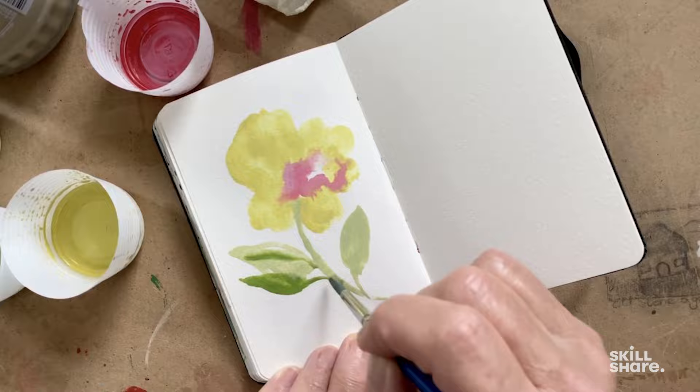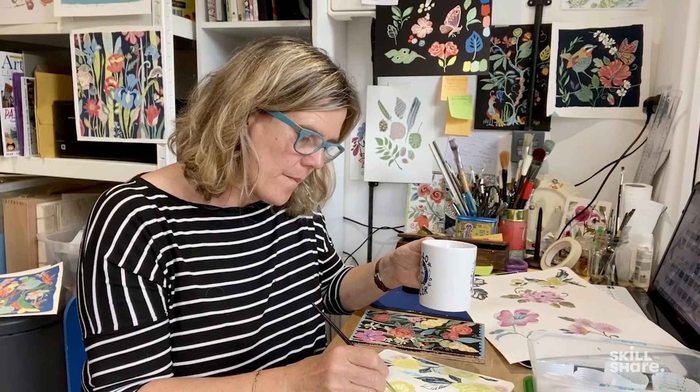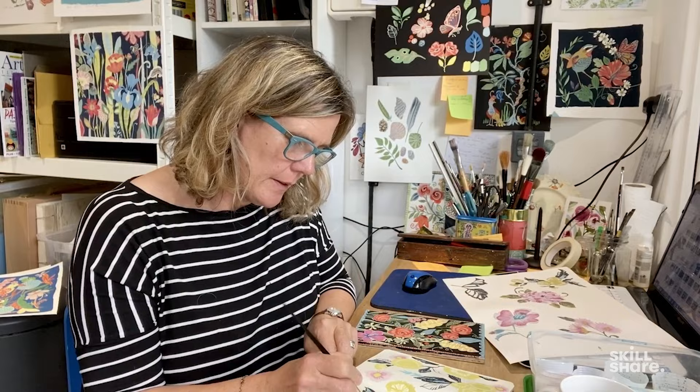I live on the south coast of England with my husband, daughter and two dogs. I'm lucky enough to have a studio at home where I spend a lot of time painting, making patterns, drinking tea and dreaming up new designs. I love pattern — in fact I'm obsessed with it — and gouache is the perfect medium to create patterns with.